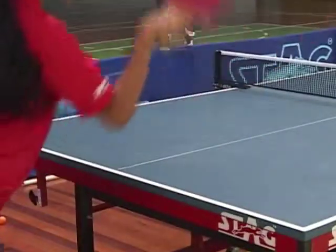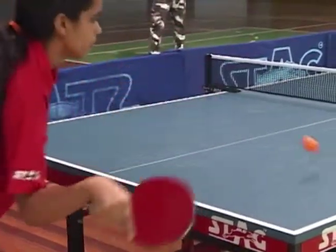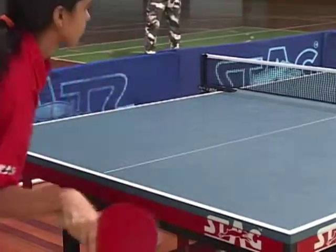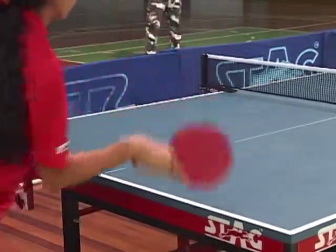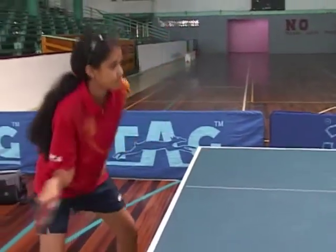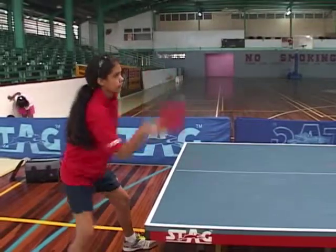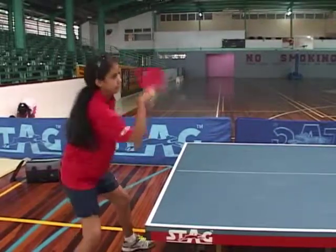We have the forehand drive, this is the second basic stroke and this is the basic for the forehand topspin. The stroke is actually down to up and it's a stroke with the hand facing upward. If you look at it, you notice the players, the stroke is much more upward.